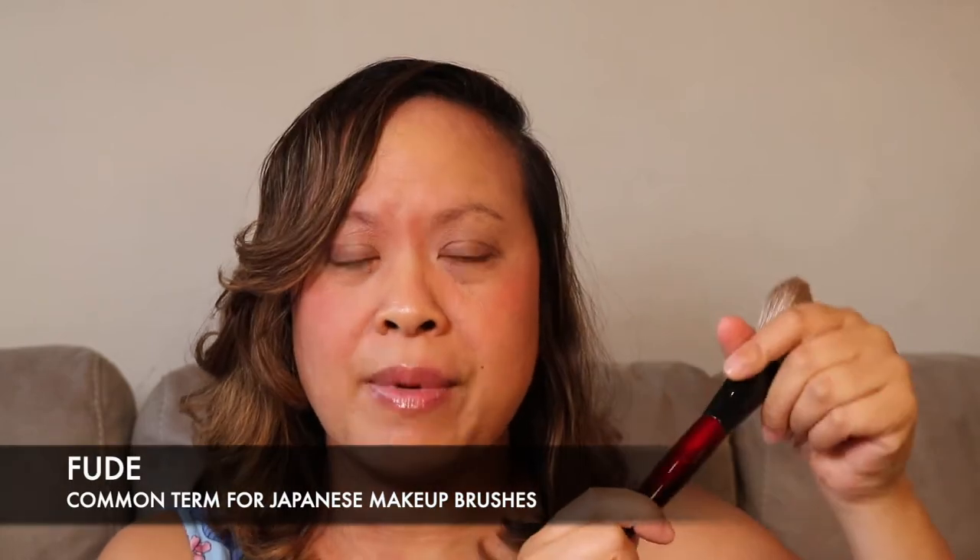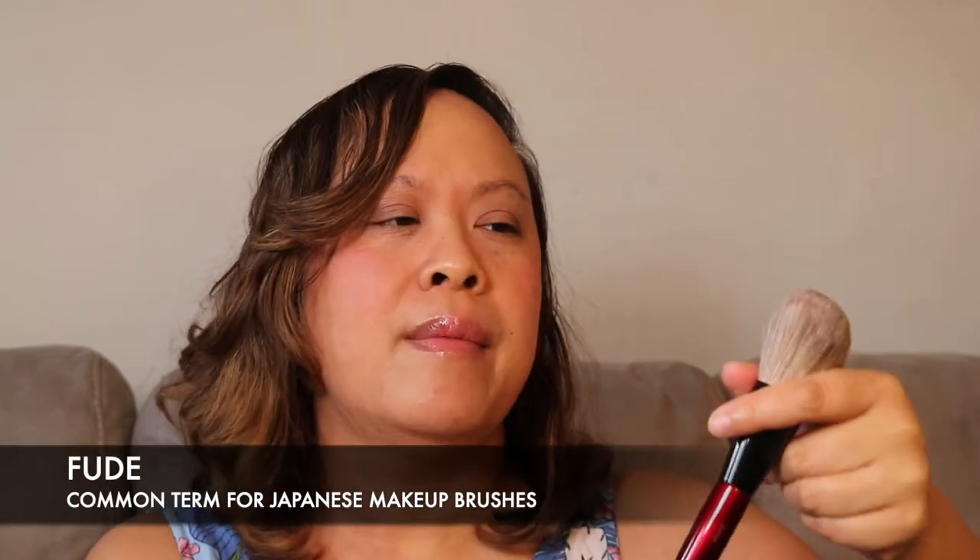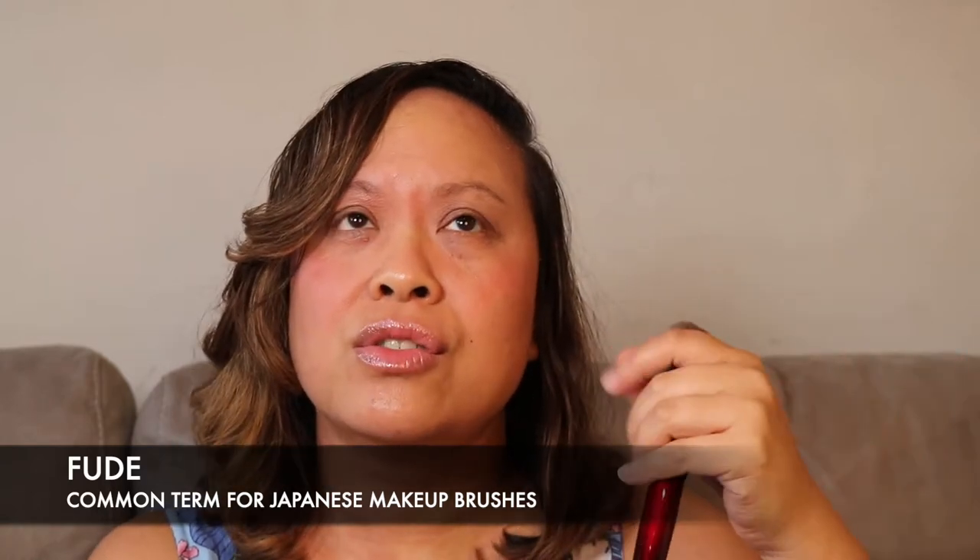Every single brush is made individually by an artisan. Sonia G had an interest in Japanese brushes — she was a collector and went to Japan to start her own line, sold exclusively through Beautylish. The name for Japanese brushes is Fude, linked to Japanese calligraphy. The Face Pro is an all-over powder brush made with dyed and undyed Saikoho goat hair, which diffuses product for an evenly blended effect. It's larger than the brushes in the sky set shown in the previous video.